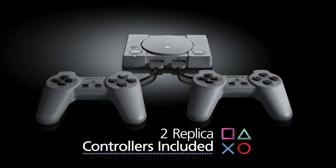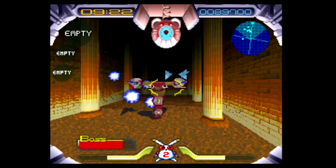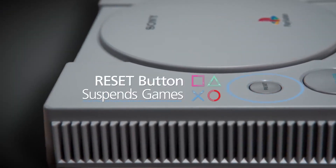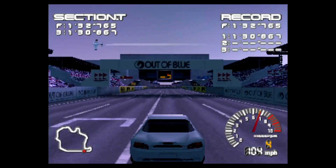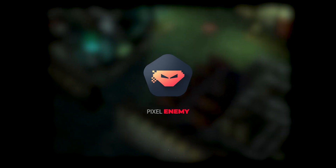These same emulator settings are obviously present on the PlayStation Classic because it uses existing emulation software without any robust customization. The only difference is that Sony has hidden them away. It turns out there is actually a very easy method to access them on the retro console. I'm Wes Malik from Pixel Enemy and here is what you need to know.